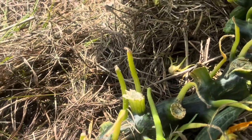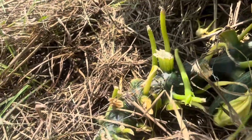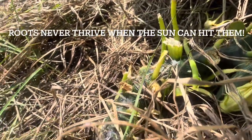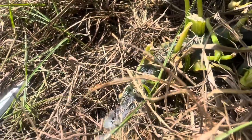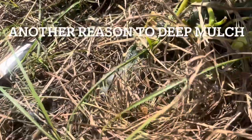Put the hay back around your root system because you can see the roots. I don't want the sun to hit those. Roots never thrive when sun can hit them — it kills them. That'll weaken your plant too, which is another reason you deep mulch.